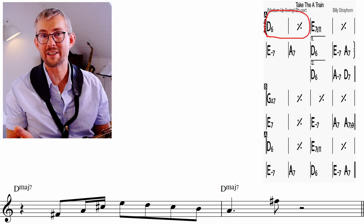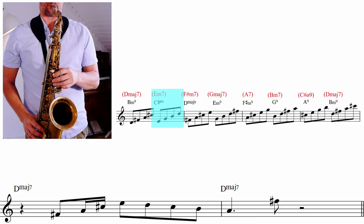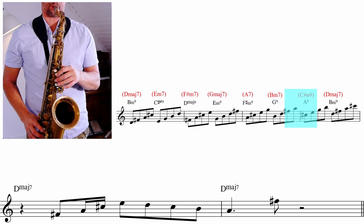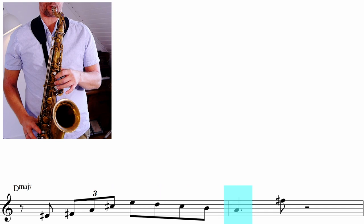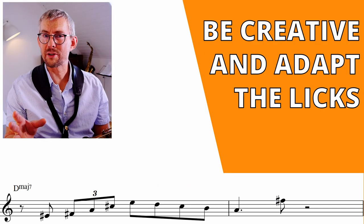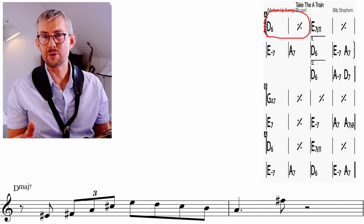Putting the lick in the first two bars of 'Take the A Train,' and of course think about these upper structures. Take the scale for a spin with the 7th chords. Get creative with the lick and try to change the rhythm a bit, then add this to your tunes.